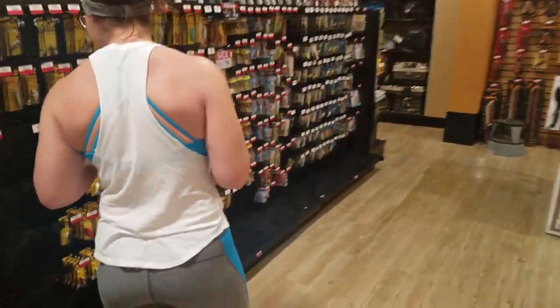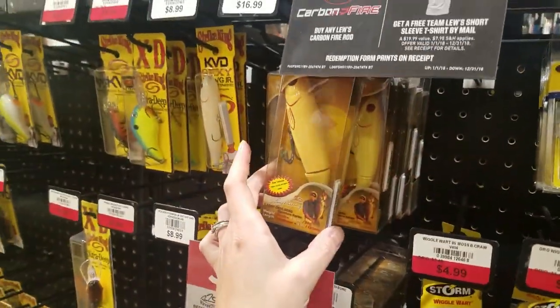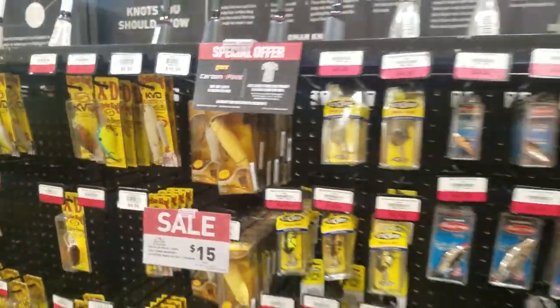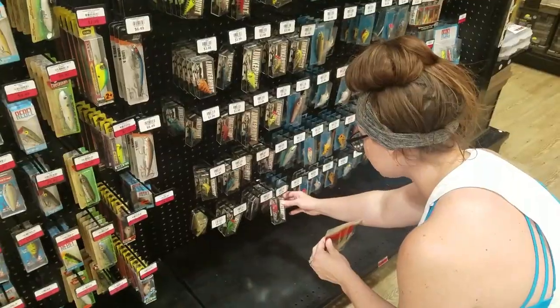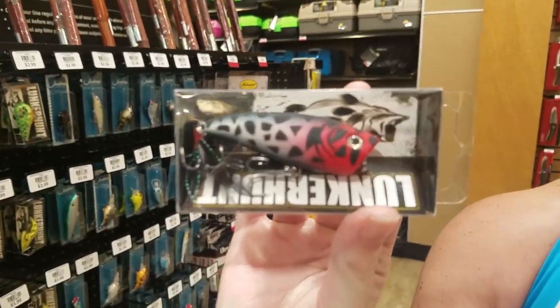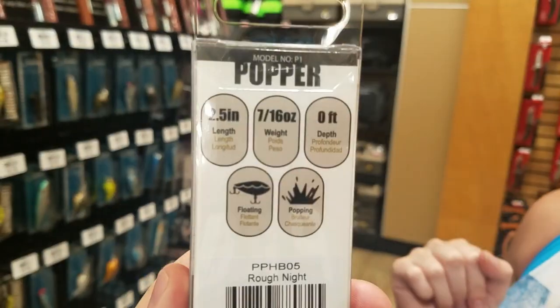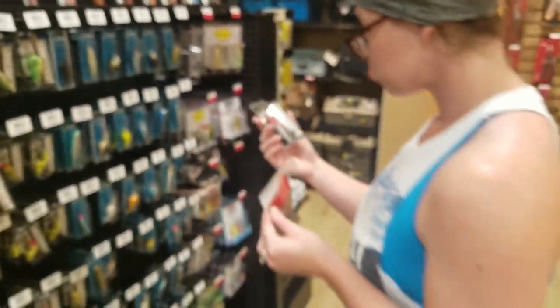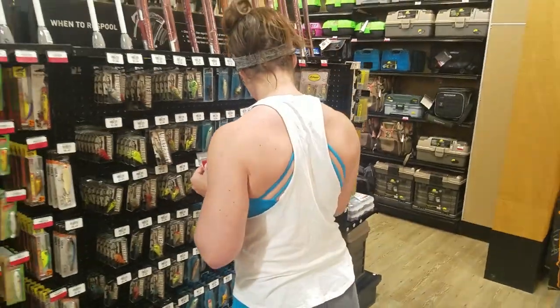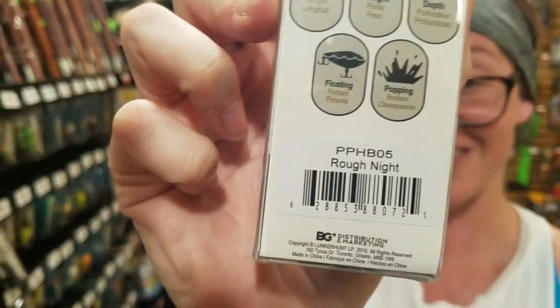Holly kind of got away from me over in the hard bait section, and I've got to make sure we're not doing anything crazy. She picks up a giant whopper plopper - holy moly, that thing is huge - but then moves on. She ends up choosing a Lunker Hunt topwater popper. That thing is sick looking. I'm liking what we're doing so far. It's called 'Rough Night' - I wonder if that's the color. That's our second selection.